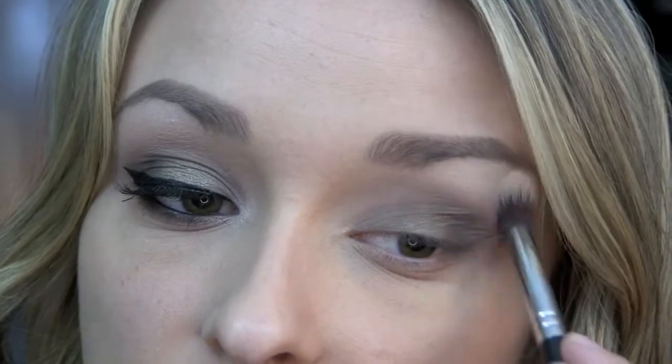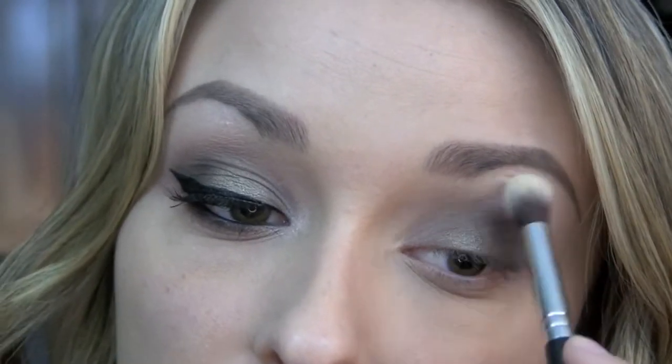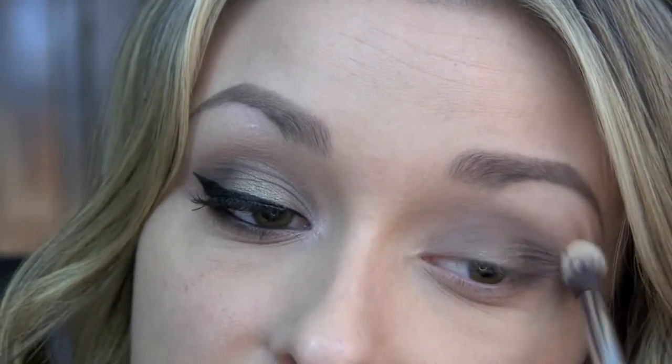Next, I'm going to be taking Vanilla Bean from Makeup Geek using my Sedona Lace EB13 brush, and I'm using this as my brow highlight and to help blend out the crease a little bit.